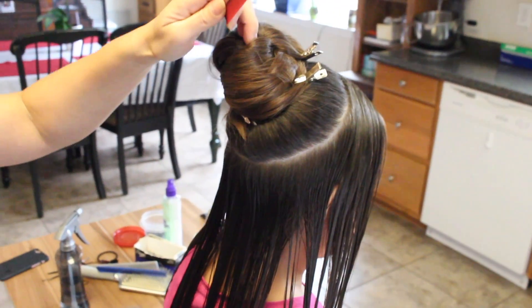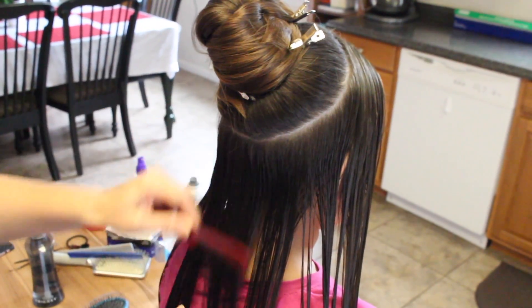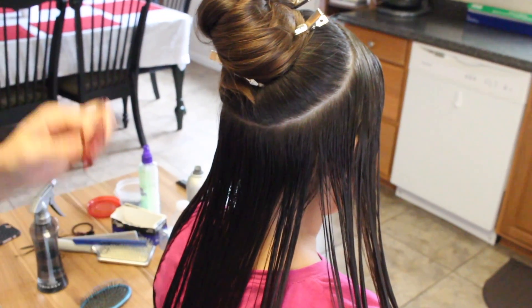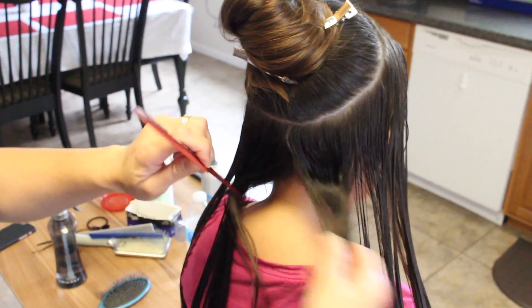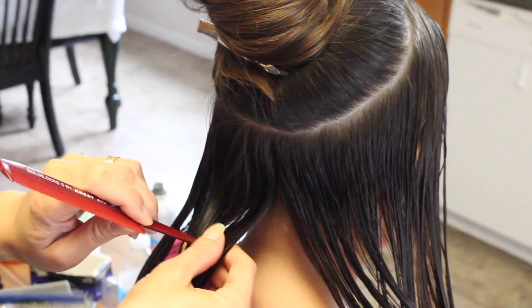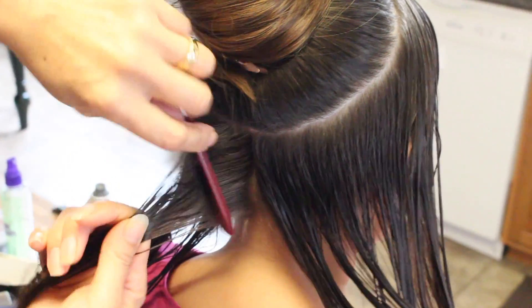I already pinned her ponytail up just to get it out of the way and not interfere with my braids down here. I went ahead and wet her hair because it's just so much easier. Now I'm going to split this down the middle and split a little piece right here, and start right here in the middle.